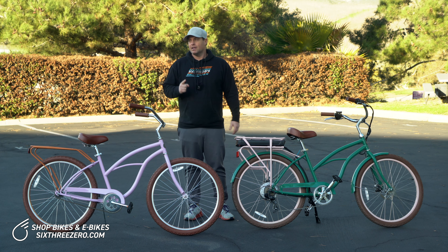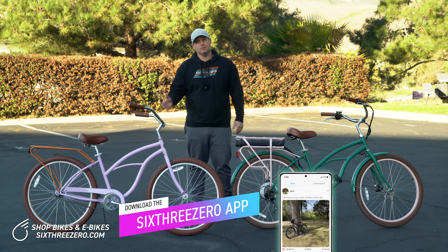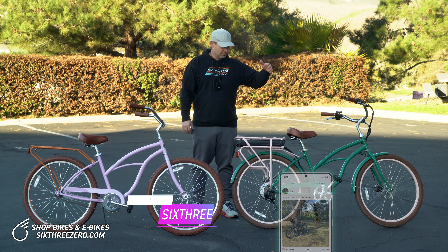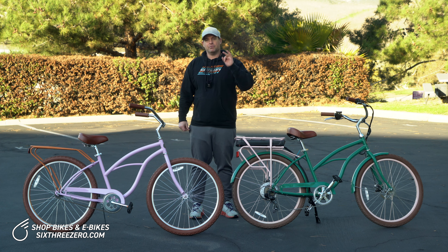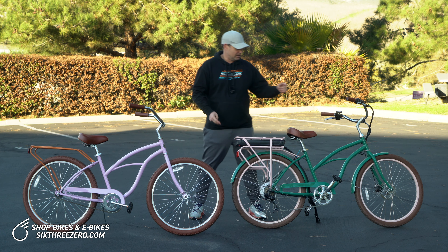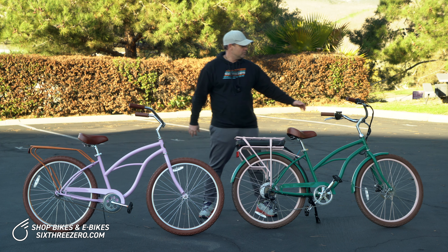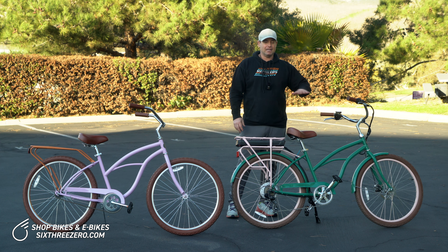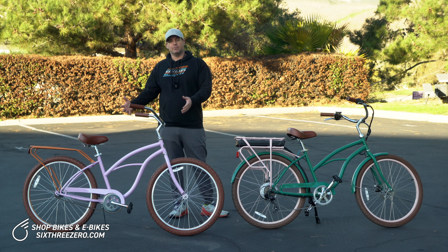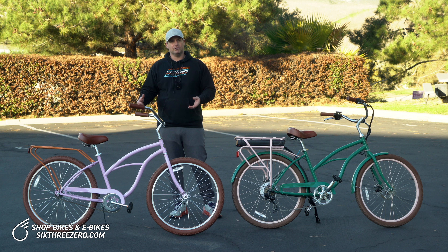Number one, there's nothing the electric bike can't do that the standard bike can do. The electric around the block comes with three capabilities: one, ride it like a standard bike; two, ride it with the electrical pedal assist to assist you while you pedal; or three, use the full throttle and let the bike do all the work completely. On the standard version, obviously you're only riding it as a standard bike — there's no electrical component to it.